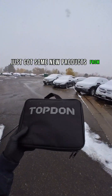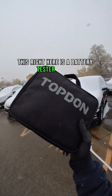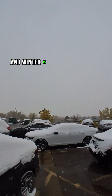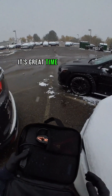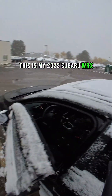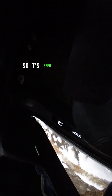Just got some new products from Topdon. This right here is a battery tester — the BT300P. Winter is here if you haven't noticed, so it's a great time to test your battery. This is my 2022 Subaru WRX and I have yet to test this battery, so it's been about a year.